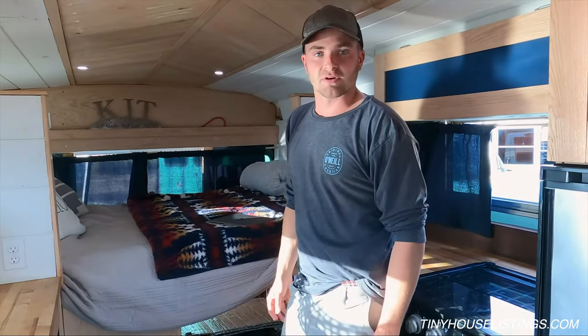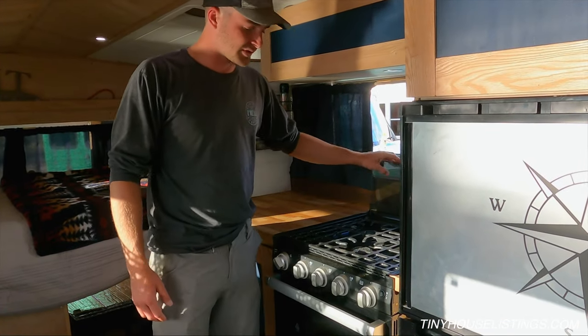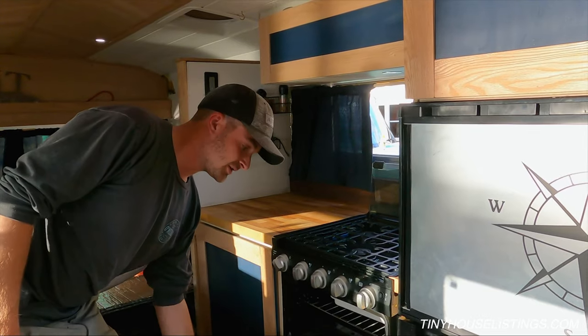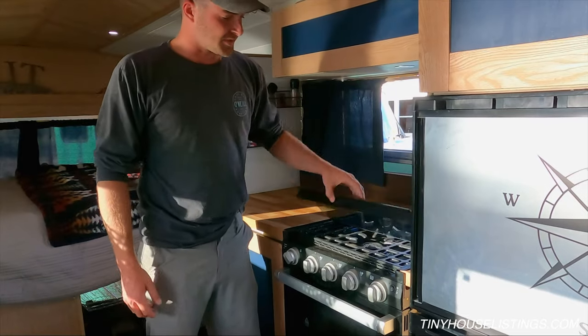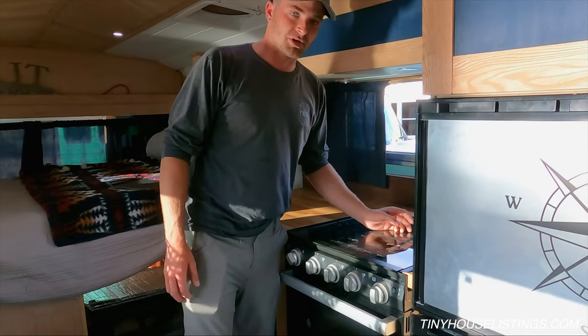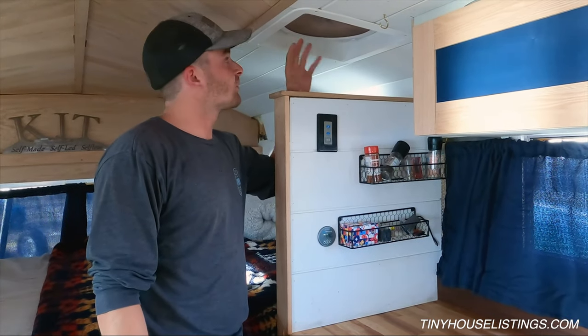There's a three-burner propane stove with an oven — most people don't have that in a bus, so that's very nice. Haven't filled the propane in two months; it lasts a very long time. Also equipped with a MaxAir fan — works wonderfully.